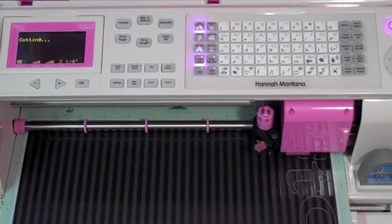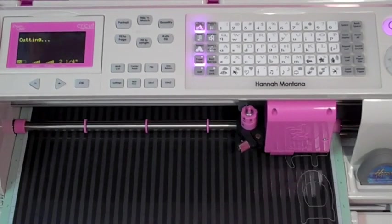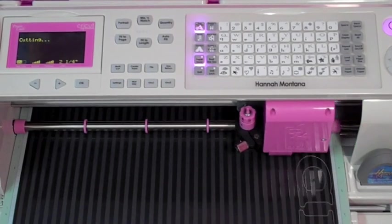S-T-A-R and guess what I forgot to do? I forgot to hit shift lock. That's okay — it still looks really cute.